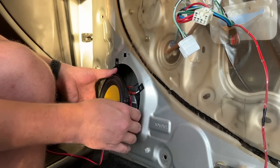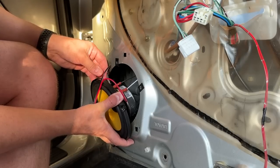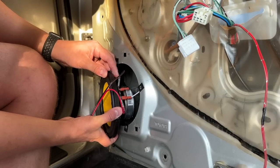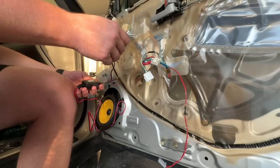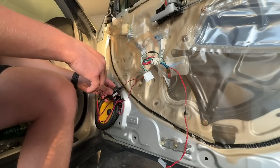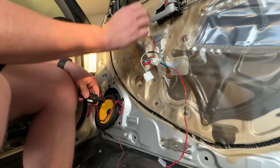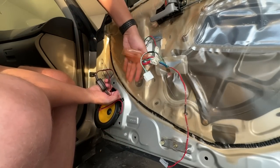That one's plugged in, and that one's plugged in. I'm going to push this little plastic thing over it. There we go. I don't think this crossover box right here is going to make it through this hole — that just doesn't look like it's going to happen. Well, I need to do something.